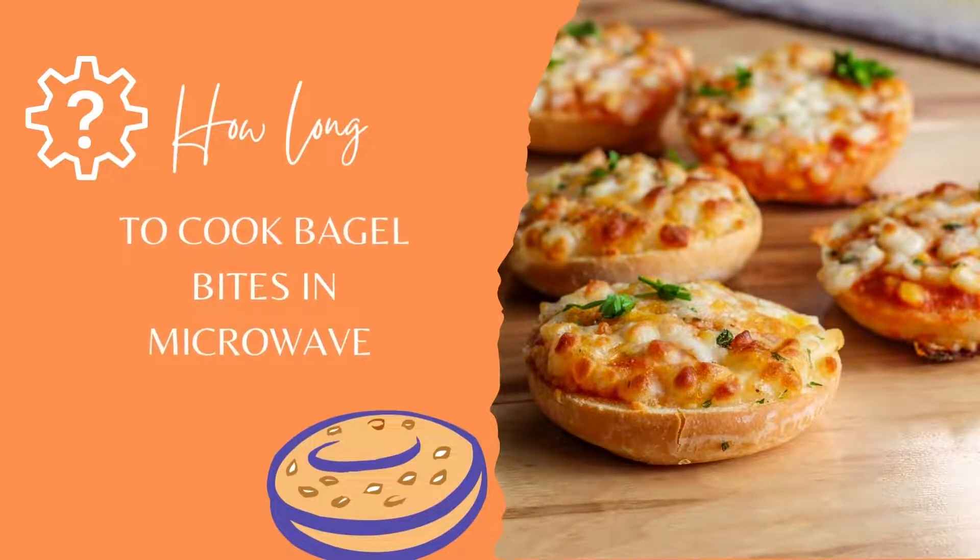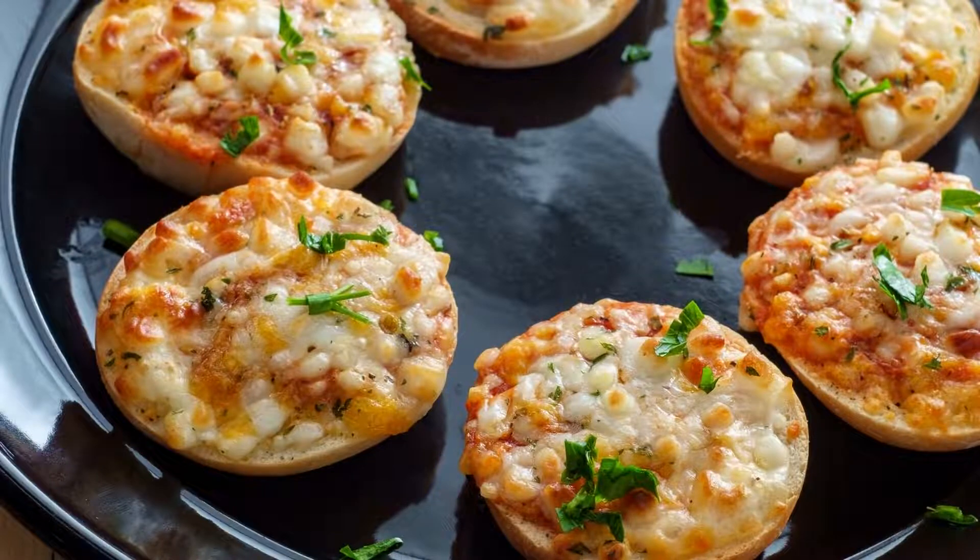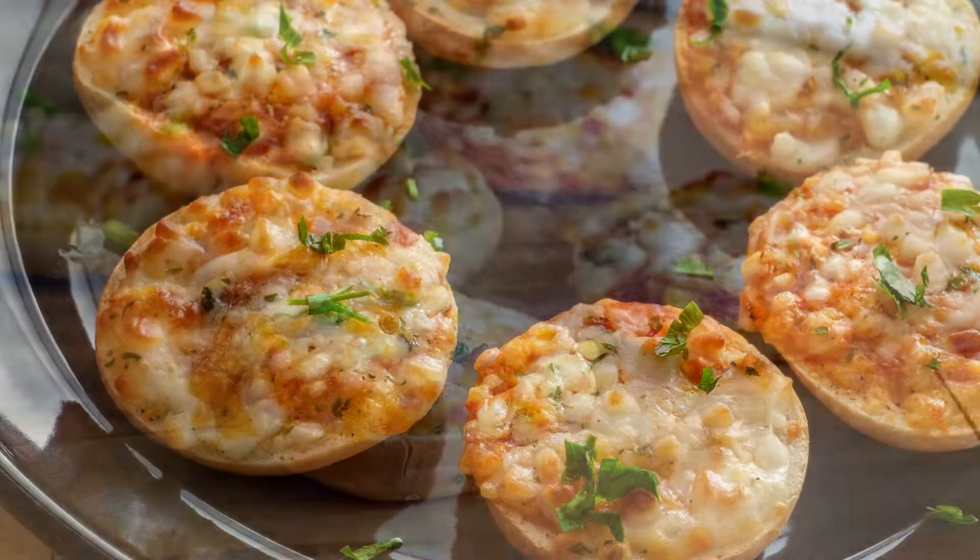How long to cook bagel bites in the microwave? We will talk about how long it takes to cook bagel bites in the microwave. But before that, I will talk a little about the product itself.